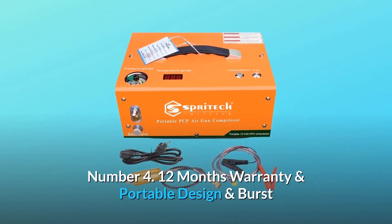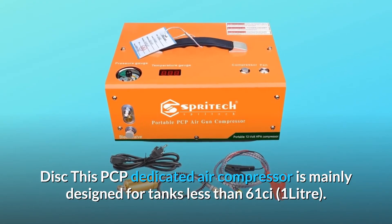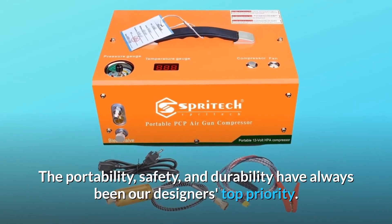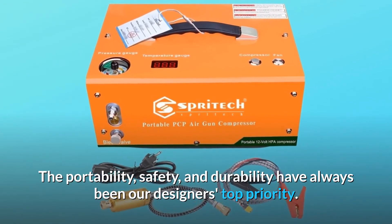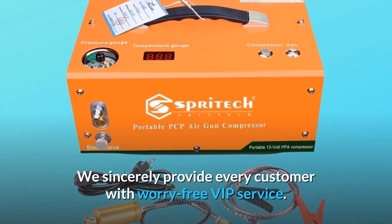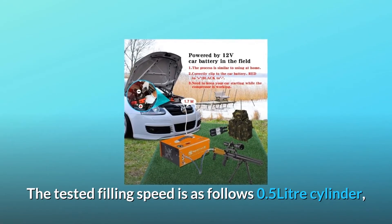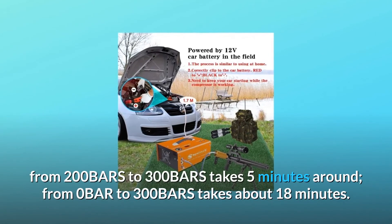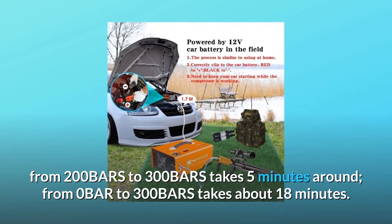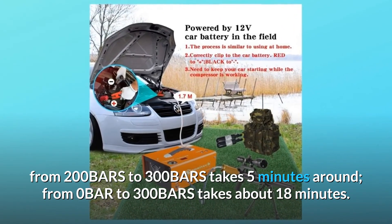Number 4: 12-month warranty, portable design, and burst disc. This PCP dedicated air compressor is mainly designed for tanks less than 1L. Portability, safety, and durability have always been the designer's top priority. We sincerely provide every customer with worry-free VIP service. Tested filling speed: for a 0.5L cylinder, from 200 bar to 300 bar takes about 5 minutes; from 0 bar to 300 bar takes about 18 minutes.